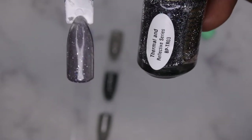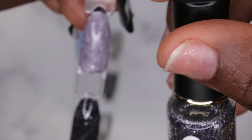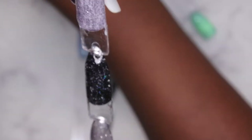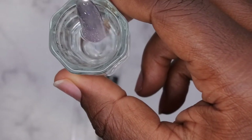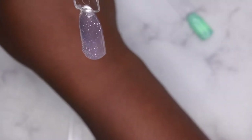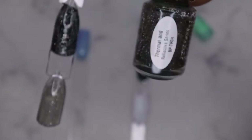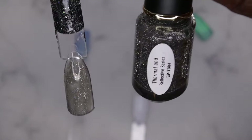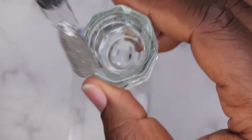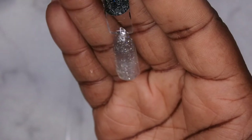BPTR03 is shown on a clear background, a black background, and a white background — it definitely doesn't look good under white because it makes it look muddy. The thermal on this one: you can barely tell, but it kind of turns to a lighter purple. The last one, BPTR04, is like a grayish reflective polish. In warm water it turns to a really light, almost transparent gray color.